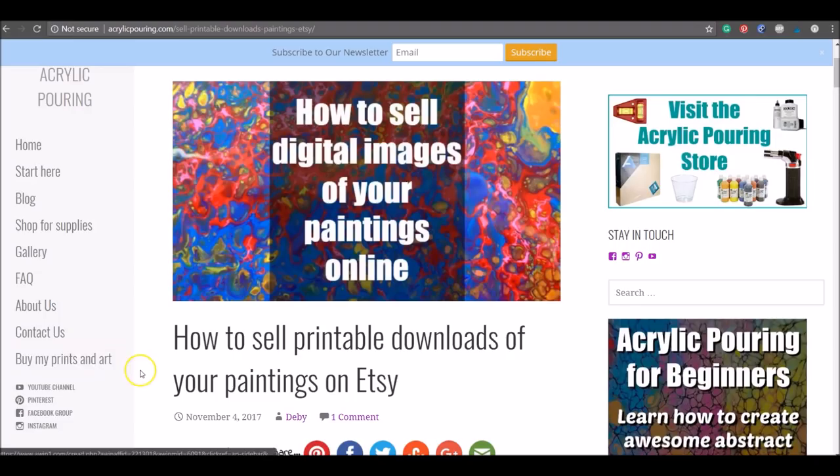Hello painters, it's Debbie from acrylicpouring.com and today I'm back for another screencast video. This is the second part in our series about how as an artist you can make money by selling your art, other than by selling the actual original art itself. The first article in our series was how to sell printable downloads of your paintings on Etsy — how to take an image of your pour, enhance it digitally, and list it for sale in your Etsy shop.